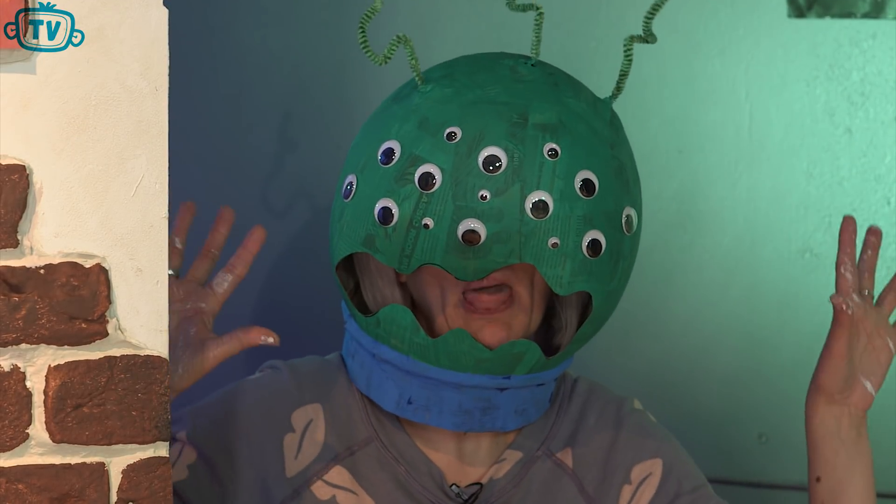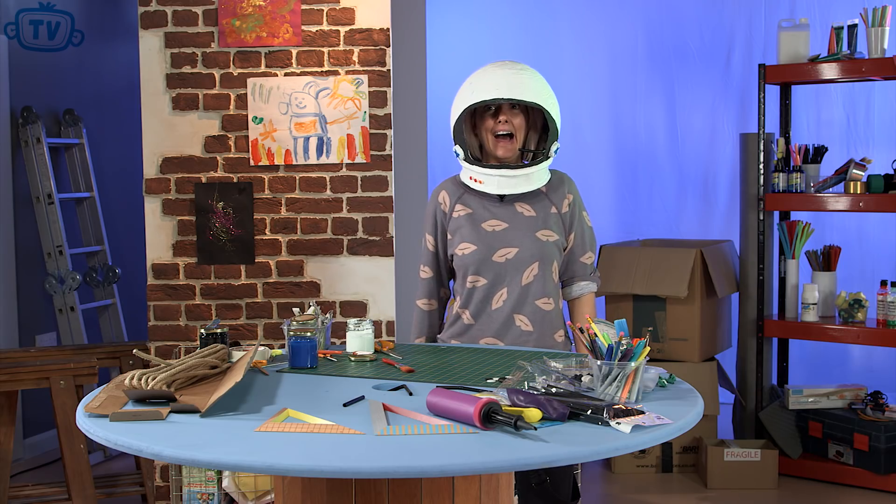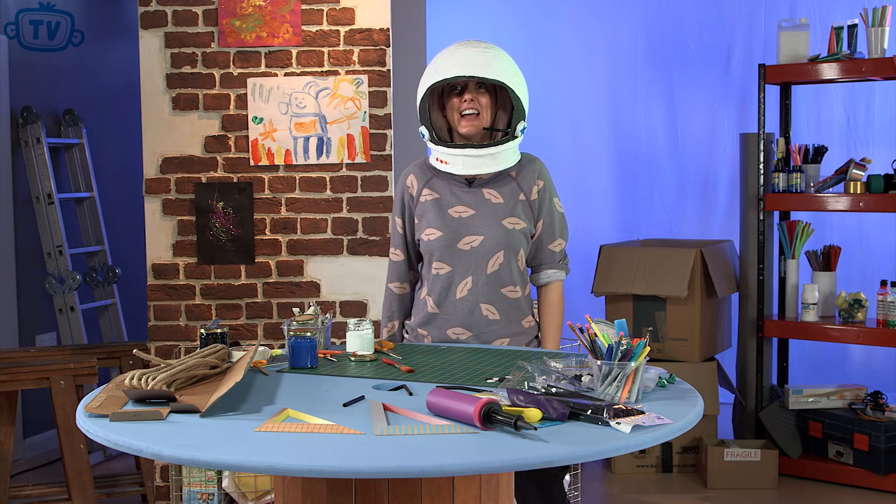All that's left now is to try it on. And there we have it — your spaceman's helmet! There's something coming in from Mission Control. Go ahead. I think there's something over there — I better go. I'll see you soon. Bye!